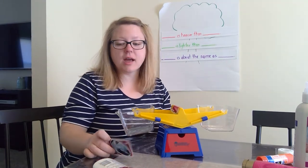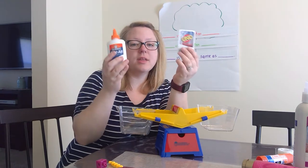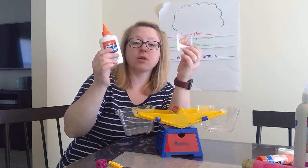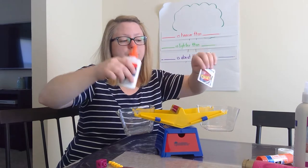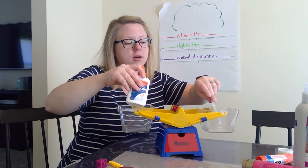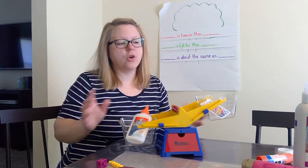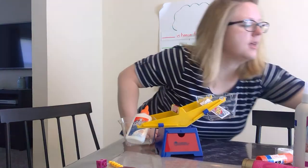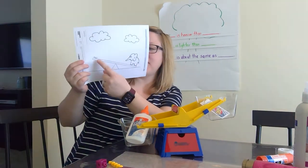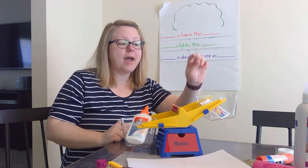Yesterday I used a card and I used the glue. We thought that the glue was heavier than the card. The glue is heavier than the card, or the card is lighter than the glue. We're going to put them in our balance scale today. So I'm going to put my card in and I'm going to put my glue in. The other day we saw our picture of the seesaw with the elephant down low and the ant up high, and now we're seeing the glue down low and the card up high.